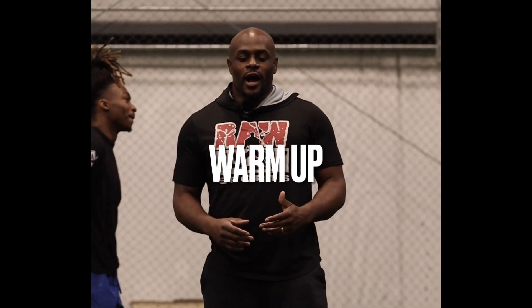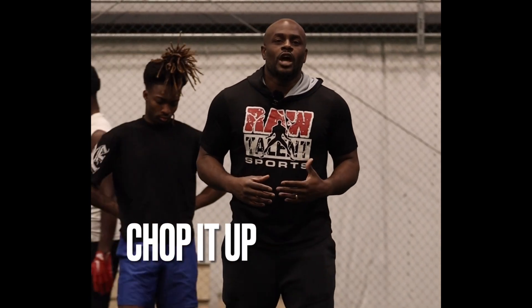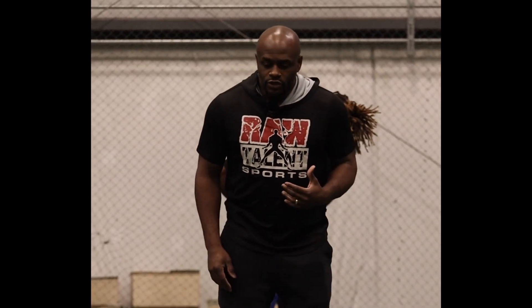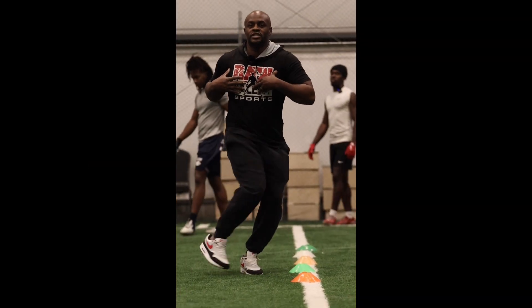So this particular drill, we're going to work on hip fluidity. Most guys are not as coordinated — they can be stiff in the hips, and that can really slow down and change direction. So you really want to work on hip fluidity, and one of the ways we're going to do that is what we call 'chop it up.' We buzz our feet to the left, buzz our feet to the right, buzz our feet to the left.